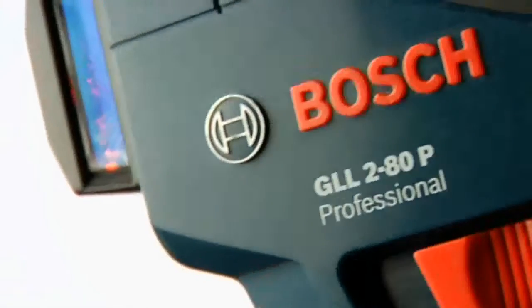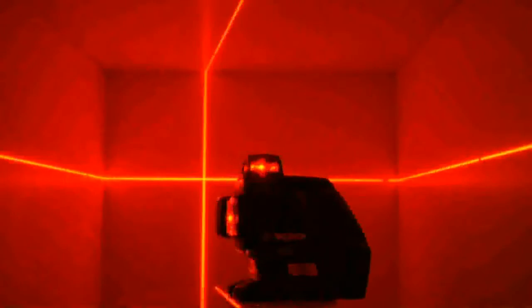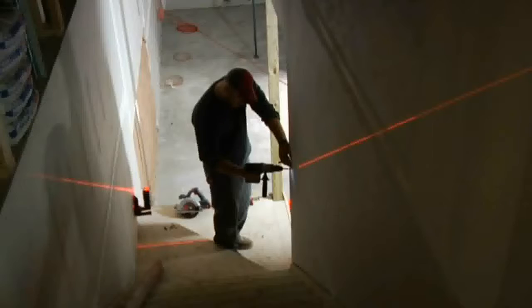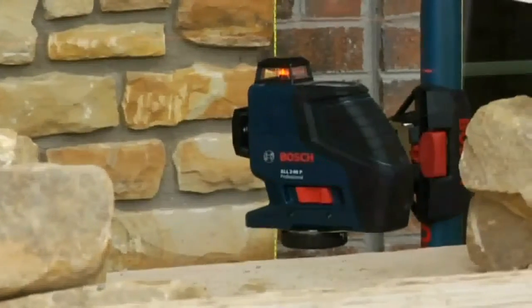The Bosch GLL 280, the world's first 360-degree dual-plane line laser, brings the key benefits of high-end rotary laser performance to any job site in a tool half the size and half the cost of rotary lasers. Simply put, the GLL 280 is a tool like no other.